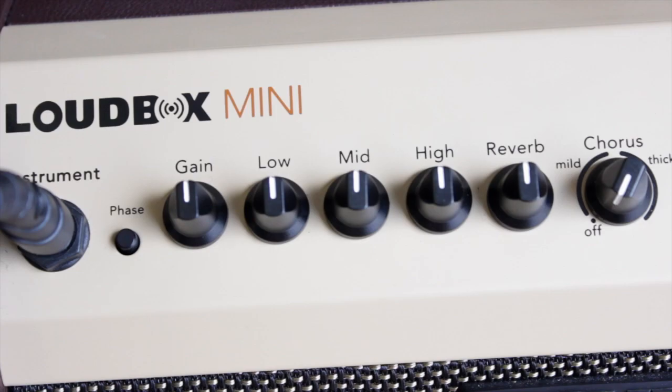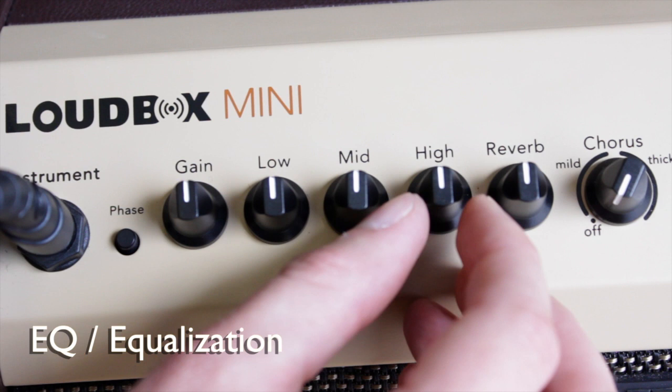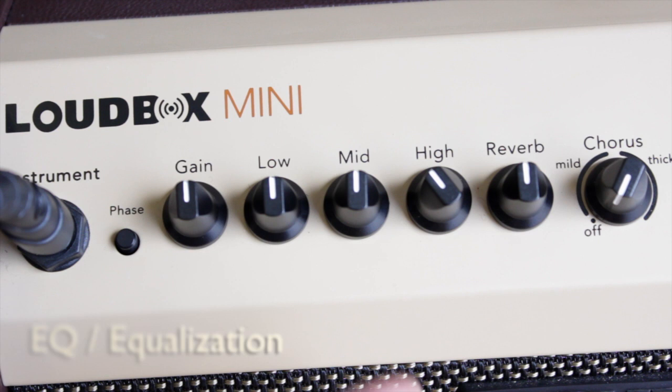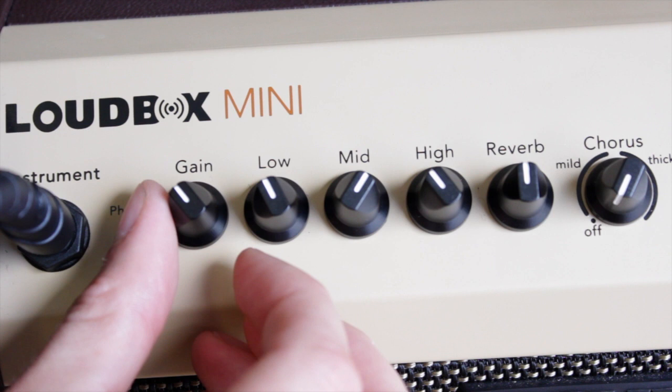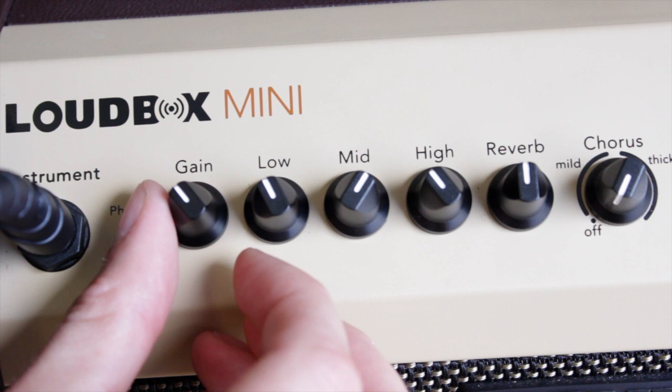Now it's time to adjust the EQ. I like to cut the highs a little, so it does not sound as shrill. Depending on the amp, instrument, or pickup you're using, cutting the lows a touch can help get rid of some bow noise. But feel free to experiment and find what sounds good to you.